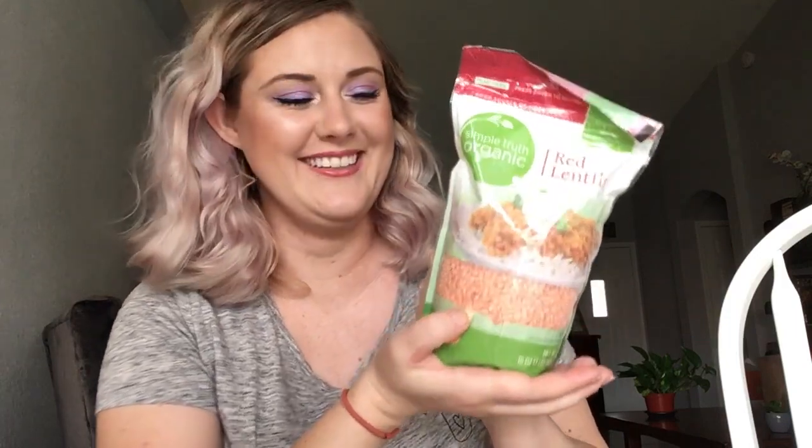The other pantry item is a bag of red lentils. I never think to use lentils but I have a couple of bags of them, so I'm going to put this front and center this month and see if I can get through this bag of red lentils.